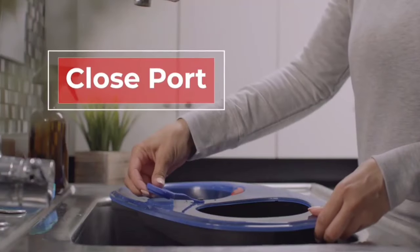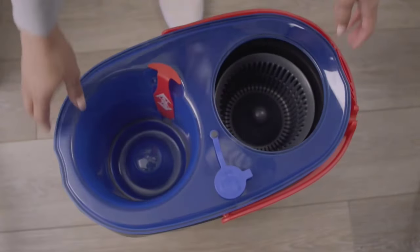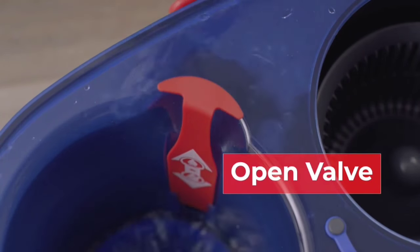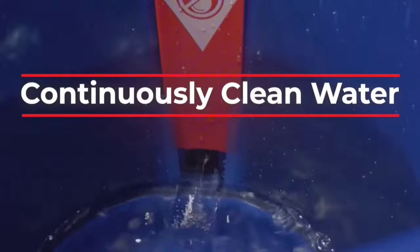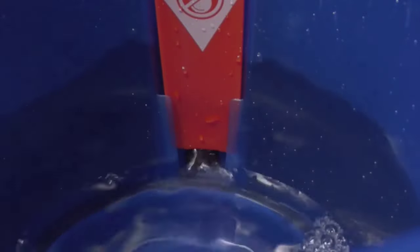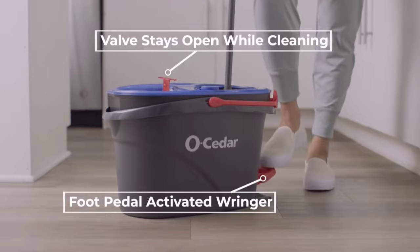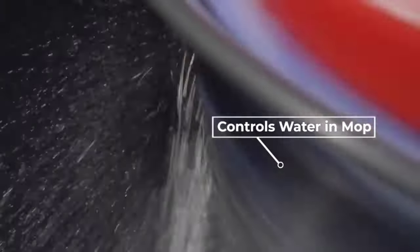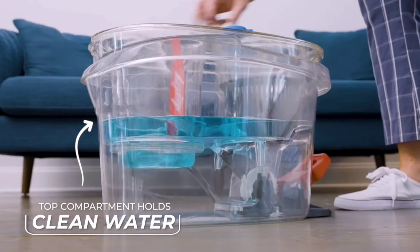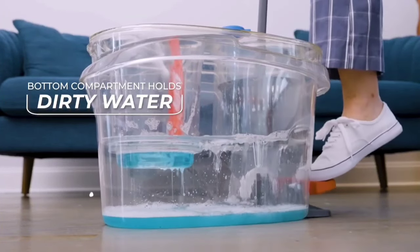The foot-activated spinning ringer lets you wring out the mop hands-free — just step on the pedal and control the moisture level to your liking. The triangle-shaped mop head reaches every corner with ease, making cleaning less of a chore. One of the best features is the washable and reusable mop heads — they're machine washable, saving you both time and money. You can keep an extra refill handy for unexpected spills. It's eco-friendly and economical, reducing waste and keeping your home spotless.